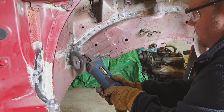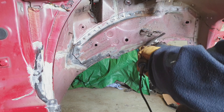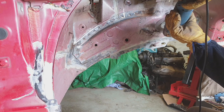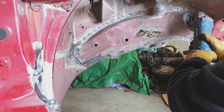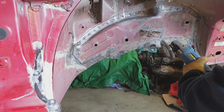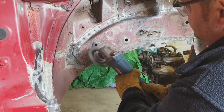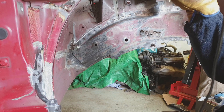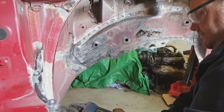Last time we'd sort of got most of the inner chassis legs cleaned up and the bulkhead rubbed down a little bit. So this time we're attacking the driver's side inner arches, the outside of that chassis leg, and then the same on the other side.